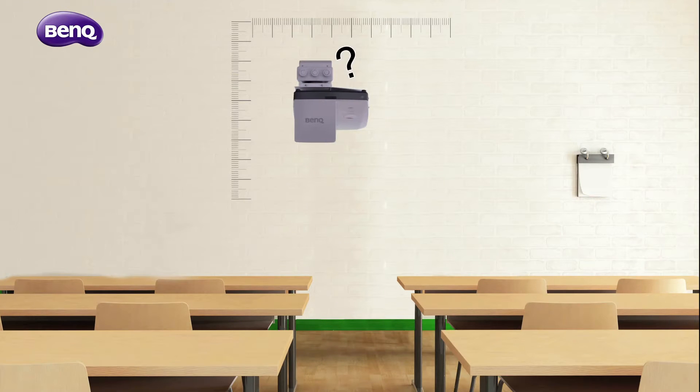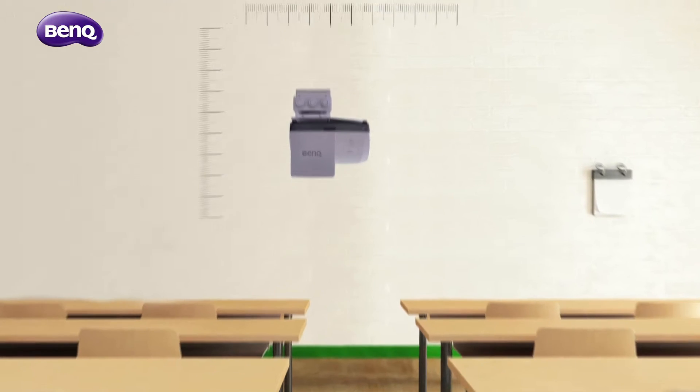To install an ultra-short throw projector, you can use the alignment chart to find the most precise placement for your projector.